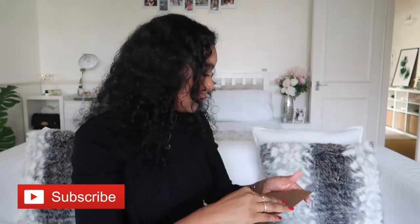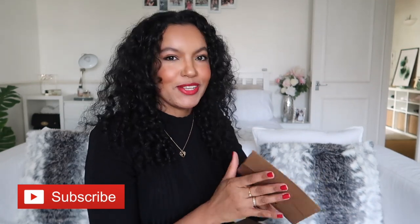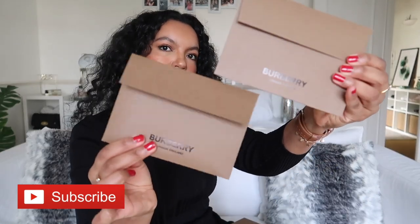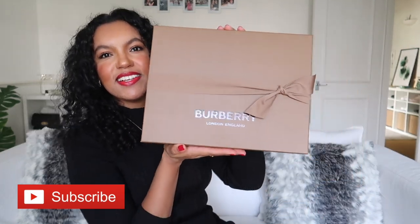I'm going to keep those. Whenever you get any packaging or anything like this, I like to keep the little details. And also, this is my first ever purchase from Burberry, so it's really exciting. Now I'm going to open the box.